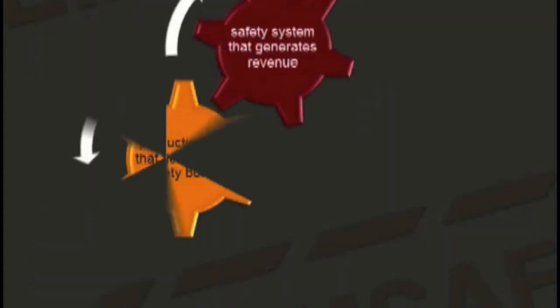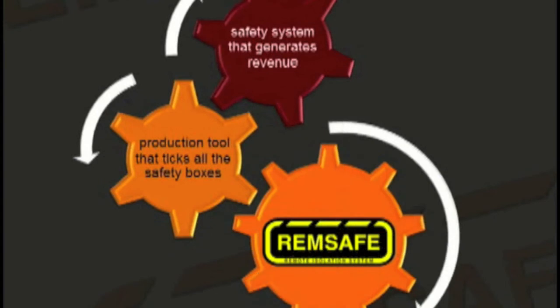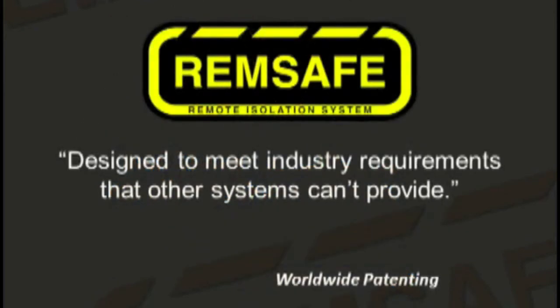The brief for the REMSAFE project was to take electrical workers out of the arc flash zone in mine site substations. Now REMSAFE is on the market in Australia and for export as a configurable isolation system that is known in industry as a safety system that generates revenue and a production tool that ticks all the safety boxes. REMSAFE — designed to meet industry requirements that competitive systems can't provide.